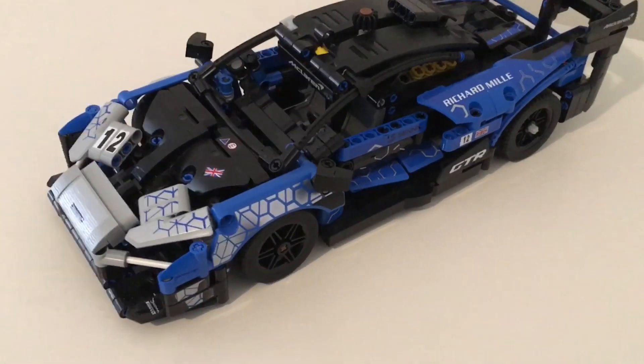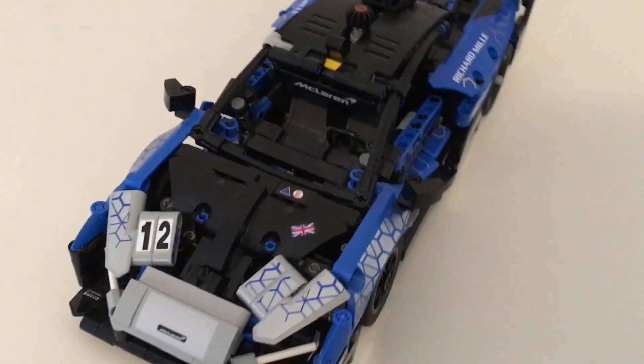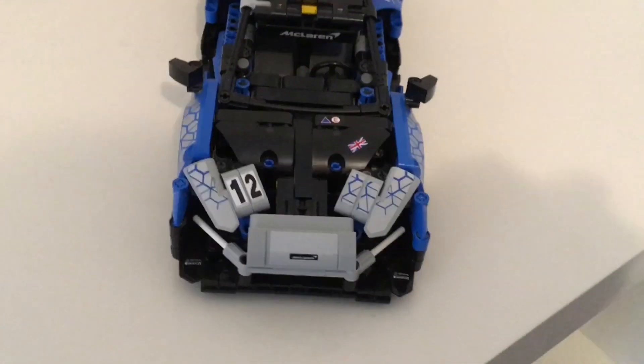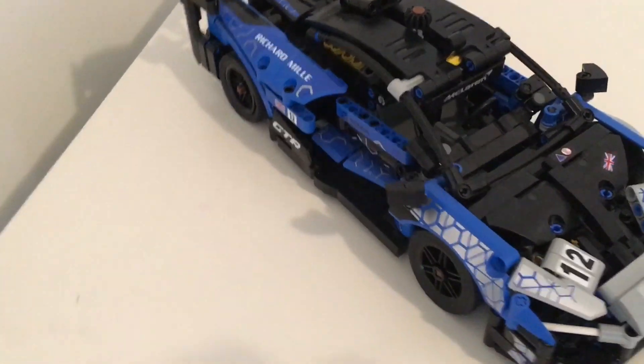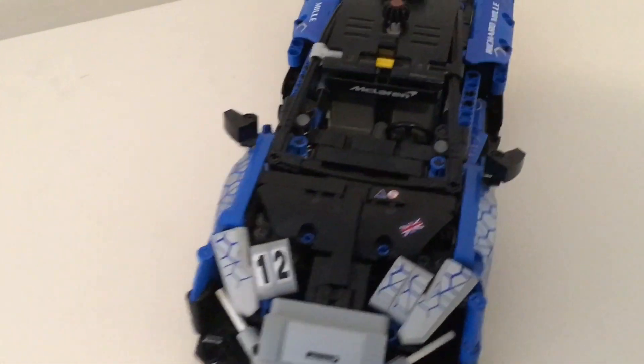Welcome to RNS Bricks. Today I will be reviewing the LEGO Technic McLaren Senna GTR, set number 42123 with 830 pieces. This set retailed for $50 and will make a great addition to the LEGO Technic lineup.